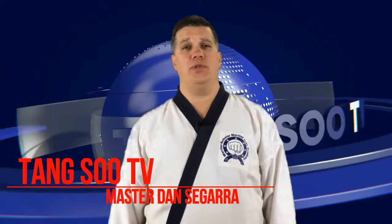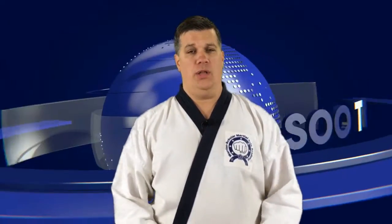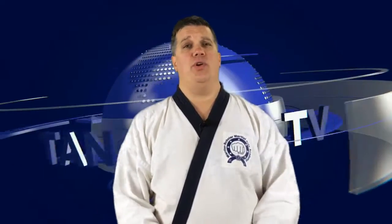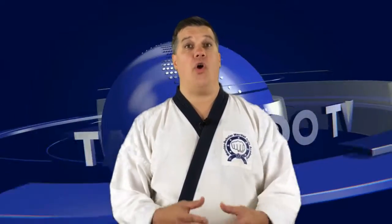Hi, I'm Master Dan Cegarra for Tang Soo Do TV. Welcome to our first episode. This is the first of many episodes on the martial art of Tang Soo Do. It's not about the organizations, it's about the style. So it doesn't matter what organization you belong to, you're going to find a home here and enjoy many interesting segments on your art.